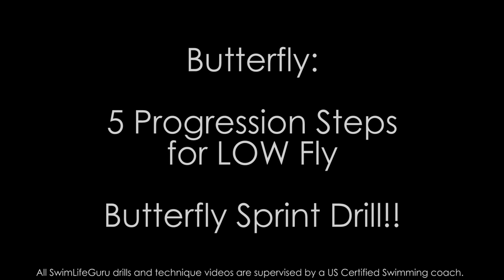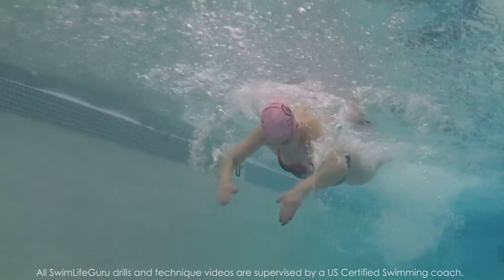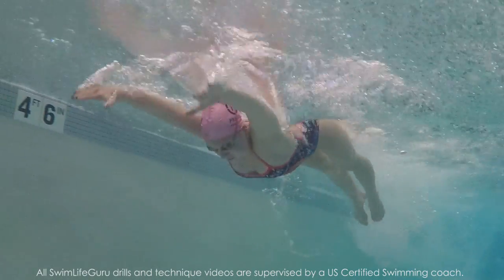Hey guys, today's video is a butterfly progression drill to help you work on being lower in your stroke, especially for a sprint race.